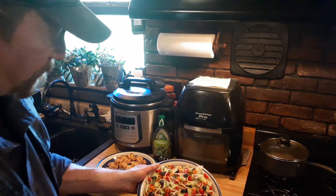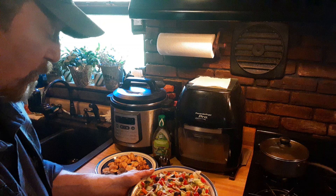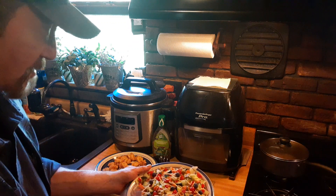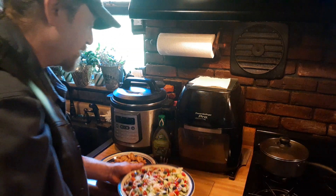We've also created a beautiful looking salad that has some blueberries, cucumbers, lettuce, tomato, manzanilla olives, and some white sweet onion.